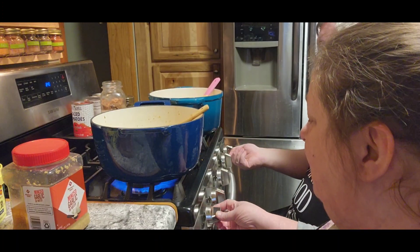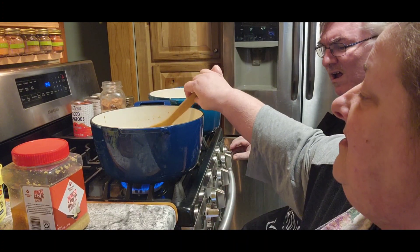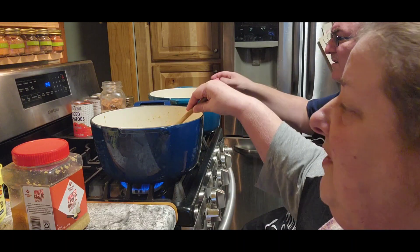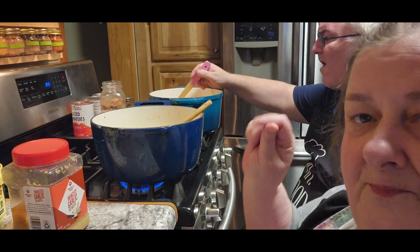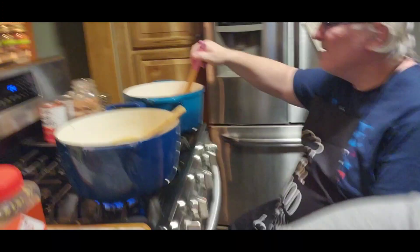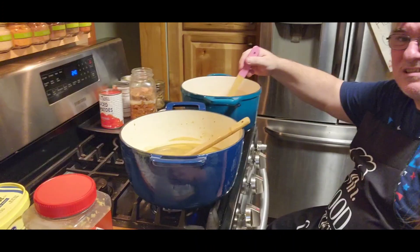We're gonna turn this on low so it can get warming up. The recipe calls for six cups but we actually put eight cups of beef broth. We used the beef broth crystals, so that's what we used. Let's get it down in the pot.